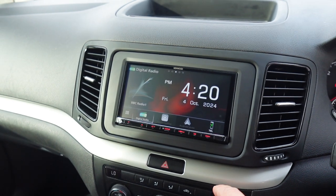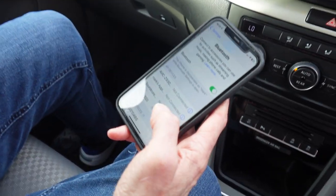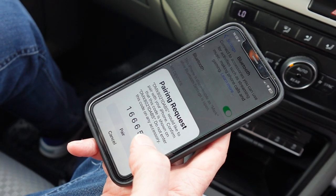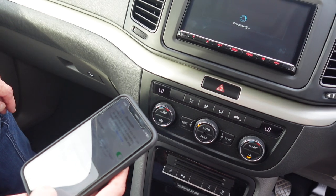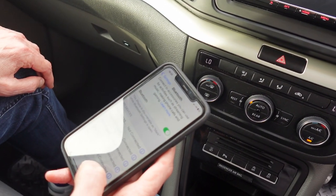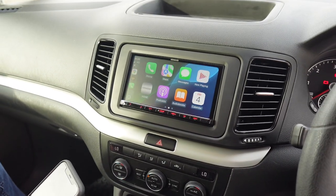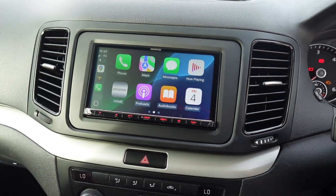Let's hook up a phone to it and show you how easy it is. Click on the telephone here — Mark has his phone ready and is now going to search for the Kenwood unit, which is a DMX 8021 DABS. He's going to press pair, then press yes on the screen, and there'll be one final thing to accept on the phone. This process is purely for your first connection; once you've connected once, it'll automatically hook up as you get in and out of the car.